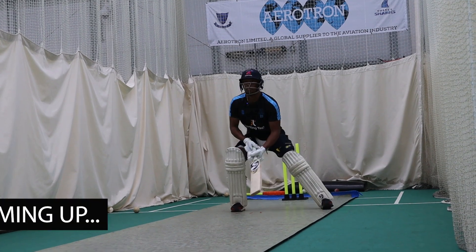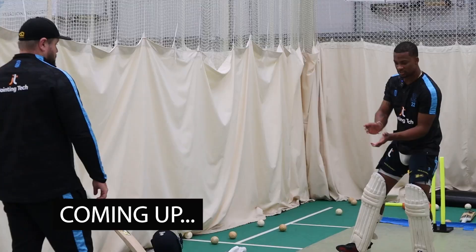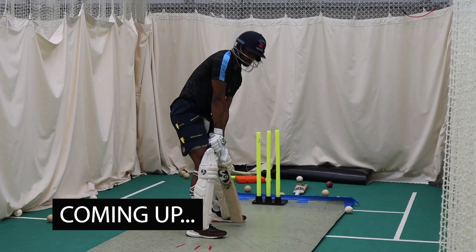Practicing the scoop shot like a professional. Batting net session with Sussex cricketer Delray Rawlins. Let's go.